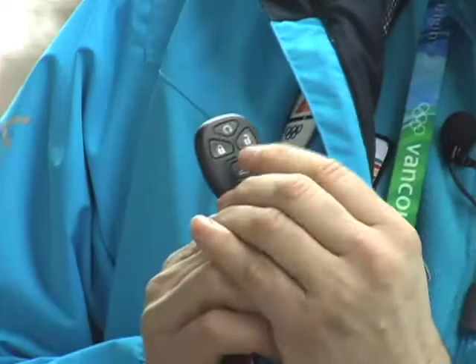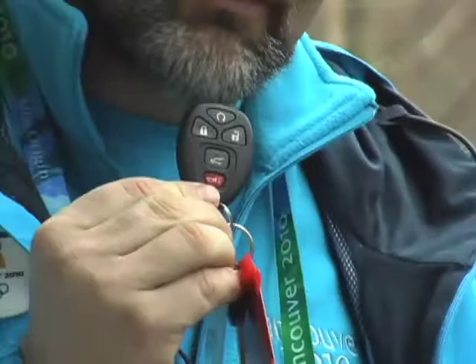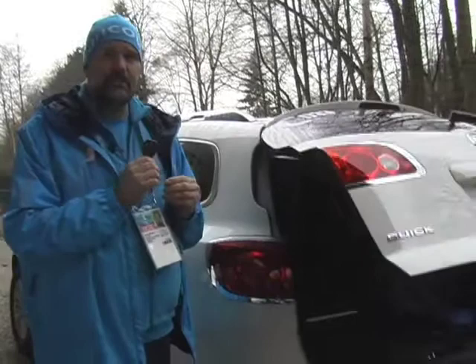First and foremost I need to show you the fob. This particular fob has a lock, an unlock, as well as a hatch switch. To lock the vehicle, press the button twice and you'll hear the alarm or horn go off. If you press unlock once it will only unlock the driver's door. If you press unlock twice you'll have all the doors unlocked. The fob has a hatch switch — depressing that will open the actual hatch.